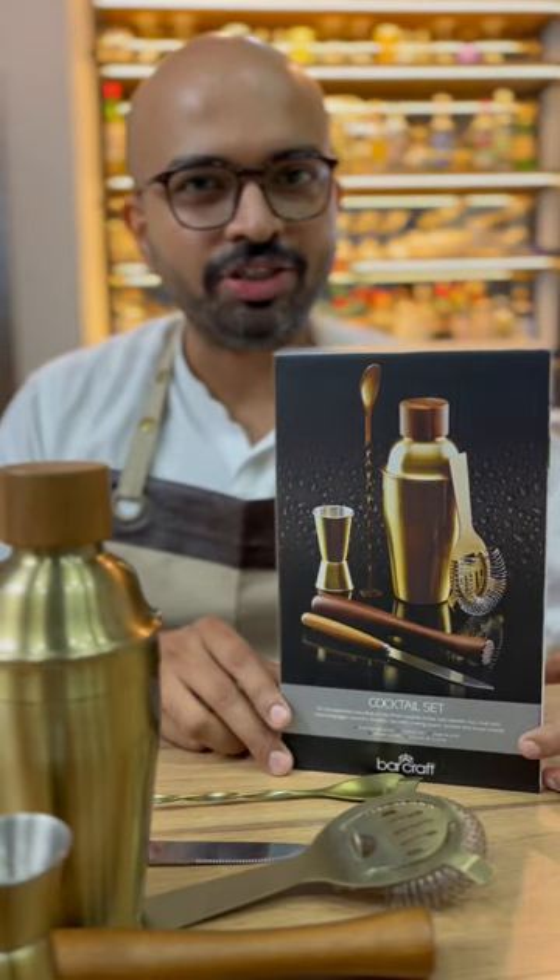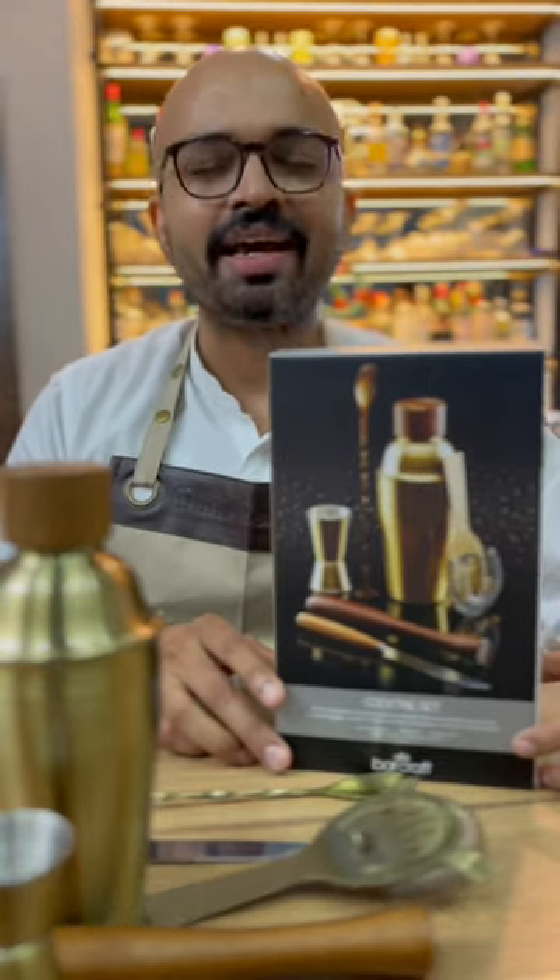You can buy this kit online at thinkitchen.in. Details in the description. Cheers and happy gifting!